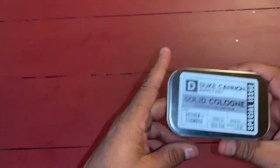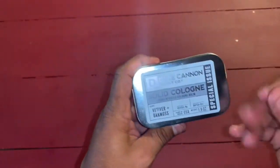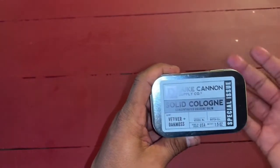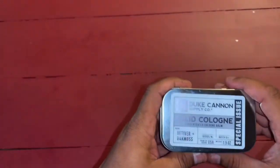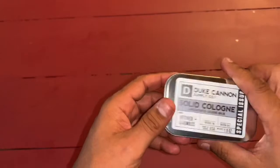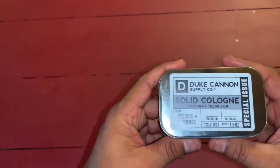But keep it somewhere handy if you need to, say, put on just a light scent real quick if you're going back into work — for example, if you smoke cigars or whatever. Honestly, these are really cool. So this is the Vetiver and Oak Moss one.